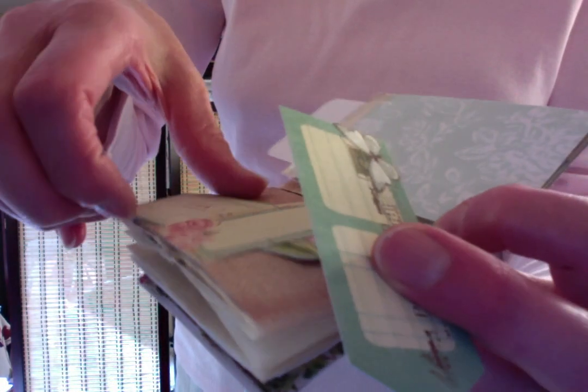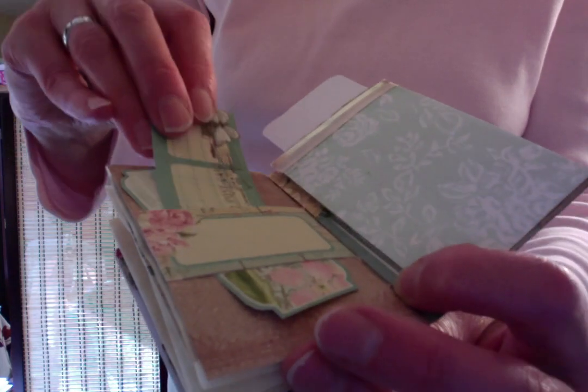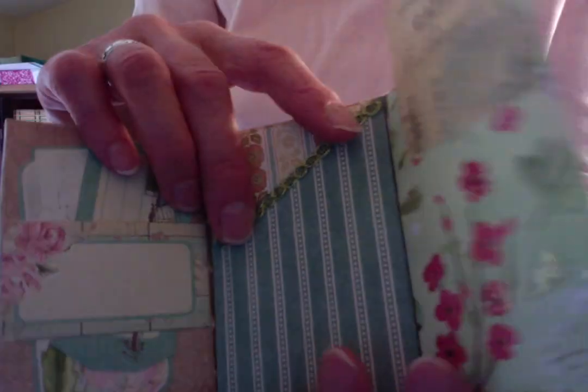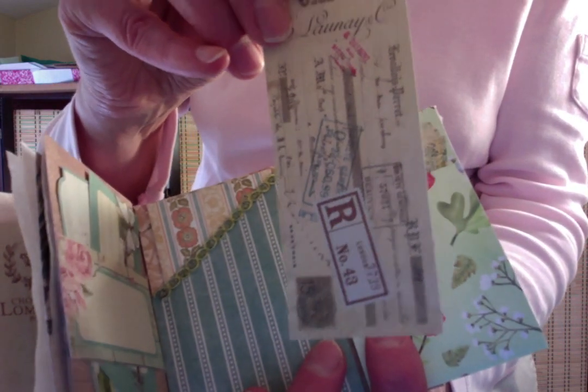This one and this one — blank on the back. Put anything you like on them. And then we have another pocket that unfolds.